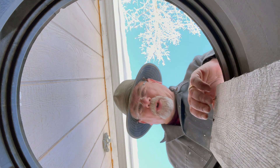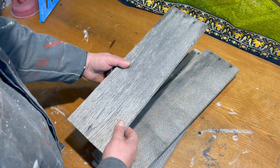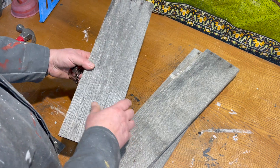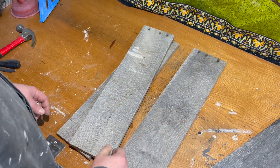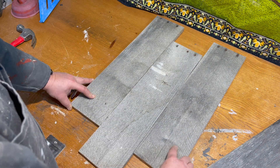Hey YouTubers, just grabbing some more scrap wood for another project — see you inside. All right, just got back from the scrap wood bin and I've got some boards here that I think I might be able to do something with. I'm going to go through them — still a little dirty with bird poop — but I should be able to do something with this. What I've got going in my head is maybe a photo holder of some sort.